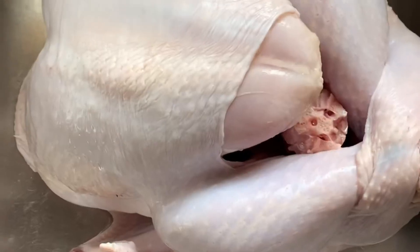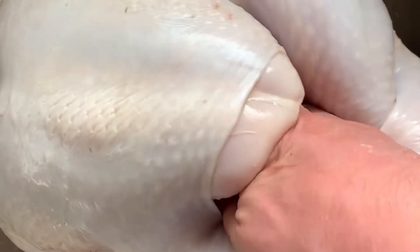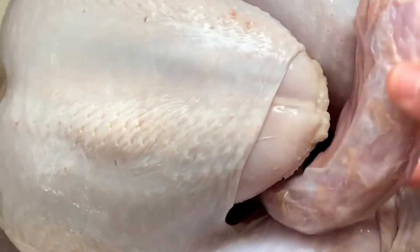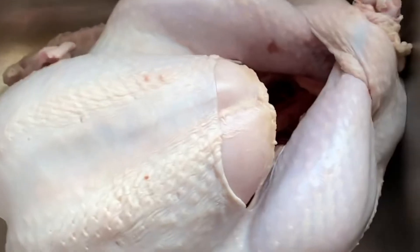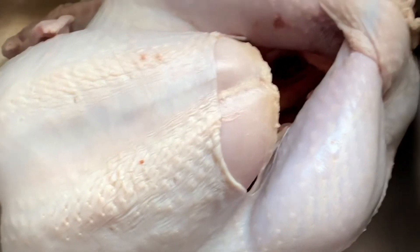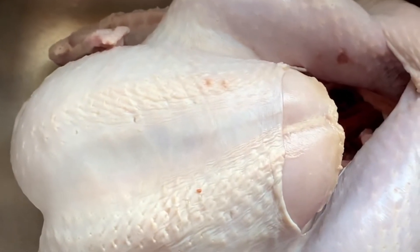The turkey's finally thawed out. Go ahead and get the neck out — save that for later. Alright, got it all rinsed out and then I took some paper towels and patted it dry.